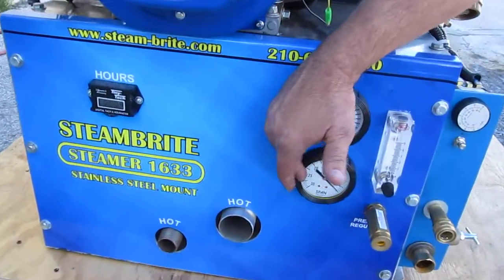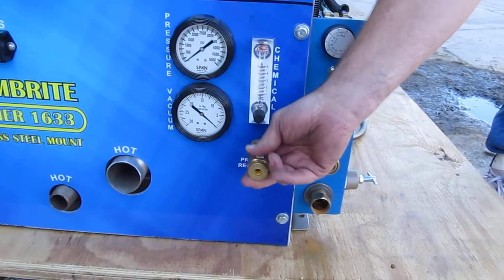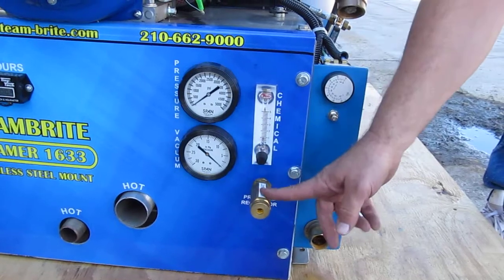It's got your vacuum gauge, your chemical injection, and this is your water pressure. So you can adjust your water pressure however you want — to the left is less pressure and to the right is more pressure.